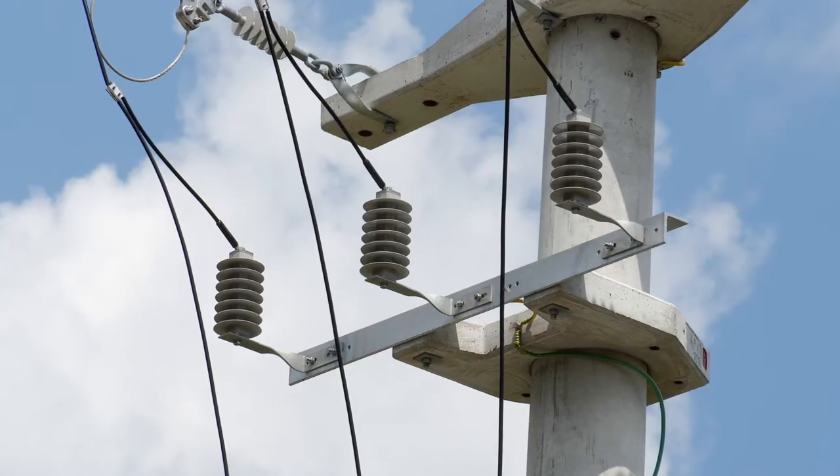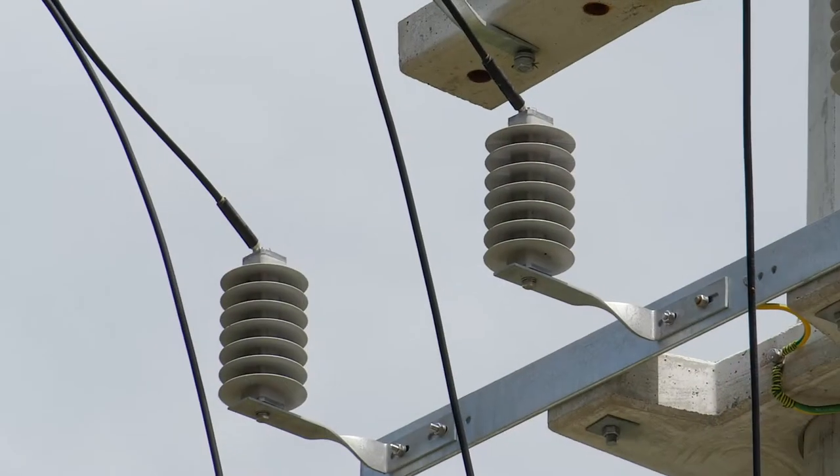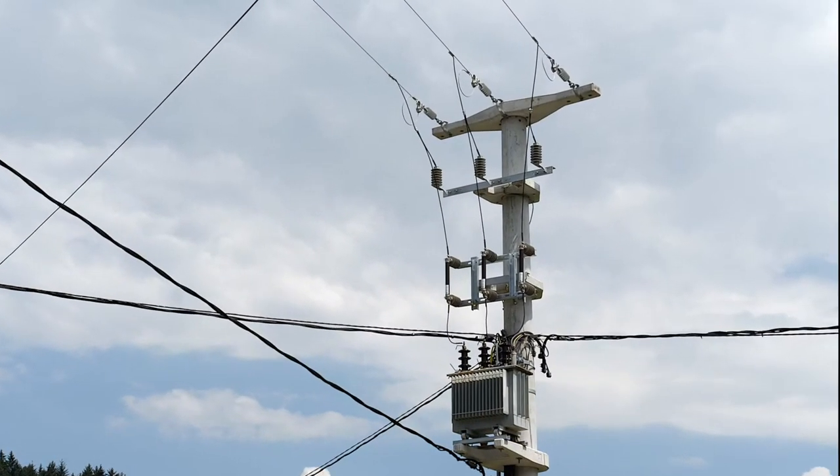Middle Voltage Zinc Oxide Surge Arrestors, which we have been producing for many years, are devices intended to protect middle voltage power lines up to 44 kilovolts against direct lightning strikes.